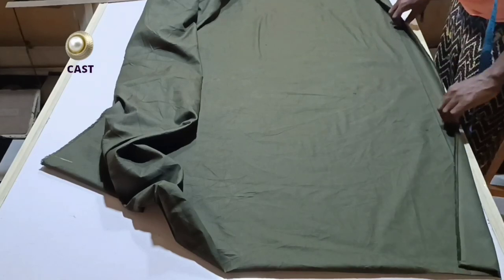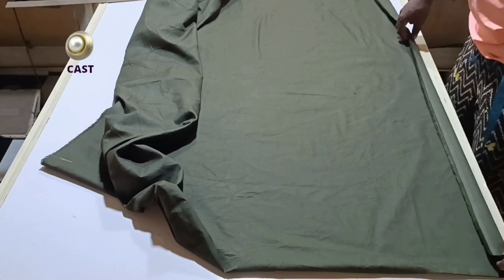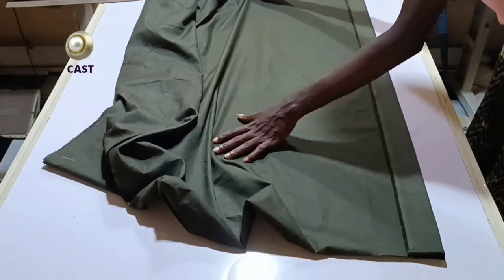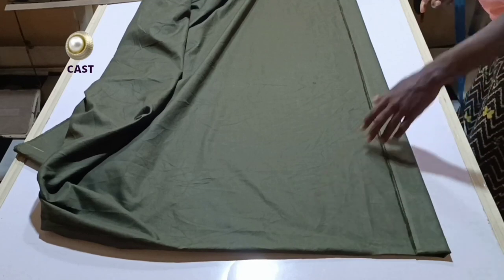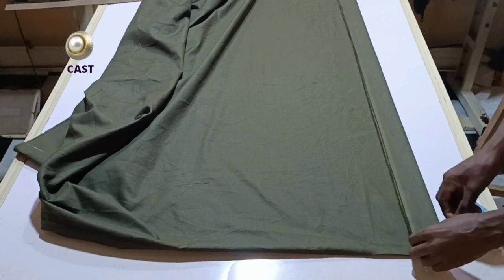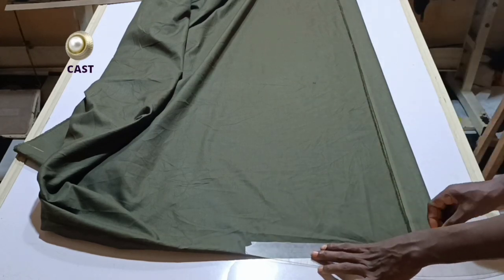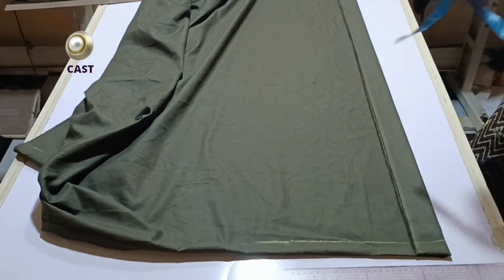The first thing we want to do is cut the front pieces first. We have plackets at the front, so I've folded this fabric into two already. I'm going to fold out two inches for my placket. Now for the bottom plackets, I'll go ahead and measure all my vertical measurements. I'm leaving one inch as my margin — but for tutorial purposes I'll leave half an inch so you can see what we're doing clearly. I'm going to chop it out like this, and this will serve as our starting point.